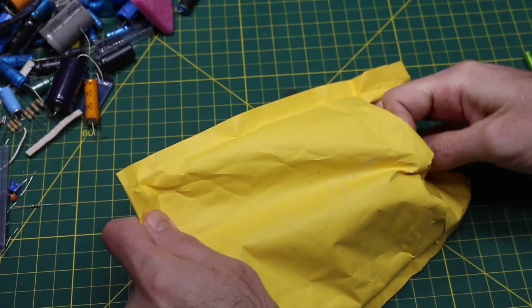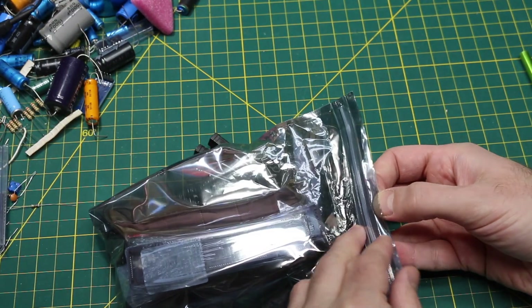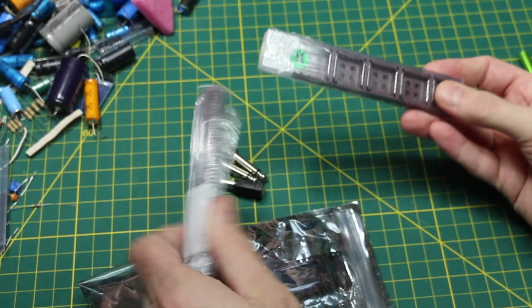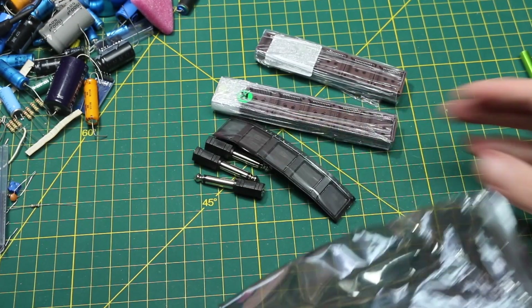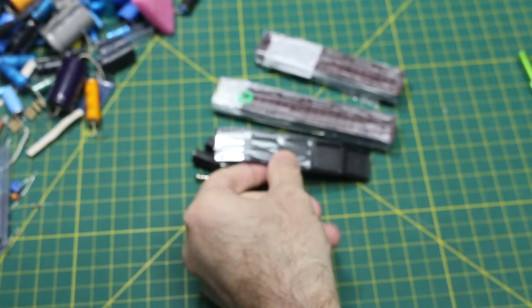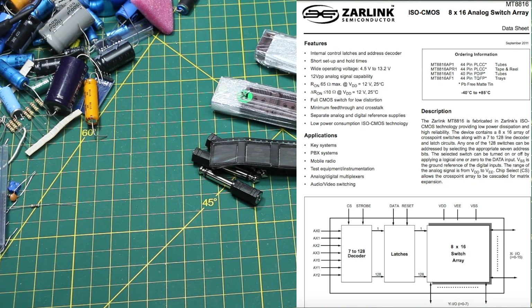Up next, in an anti-static bag, some PLCC through-hole sockets and some PLCC chips — MT8816. Those are the 8 by 16 channel analog matrix ICs.